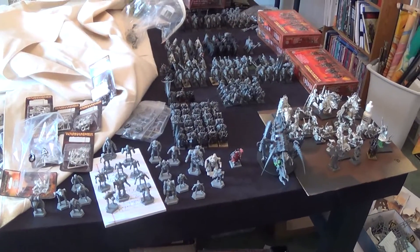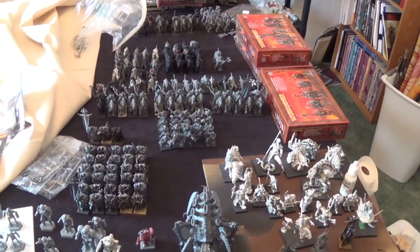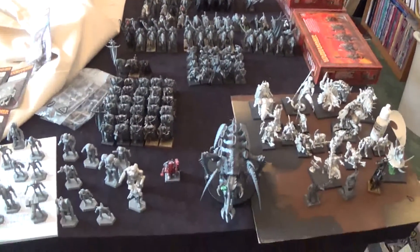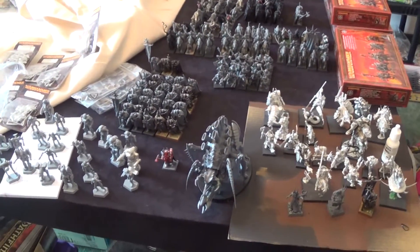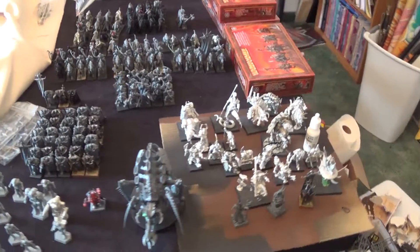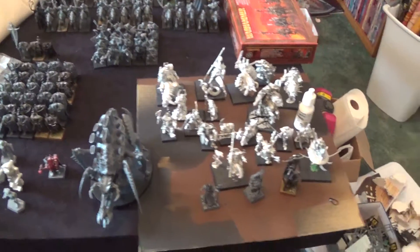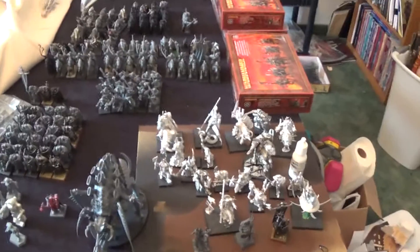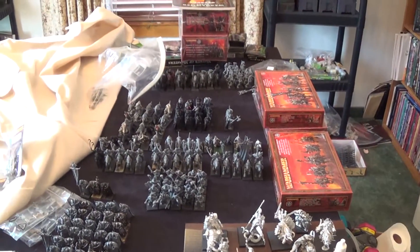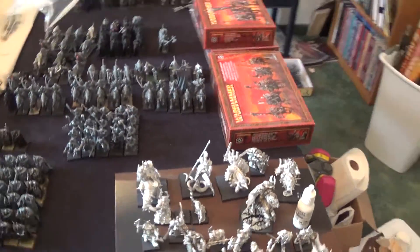Now this next part of the update is a little bit more of a personal one. While we've been getting a lot of this stuff done, I have also been becoming more active in my local wargaming scene. Since I started working at Dragon's Keep and organizing all their events, I've hooked up with some of the local Warhammer Fantasy players. And I finally dug all my Warhammer Fantasy out of the boxes. So let's take a look at what I've got.